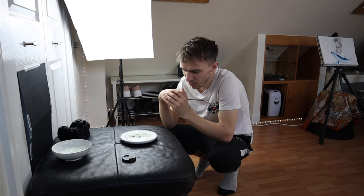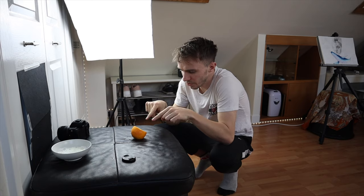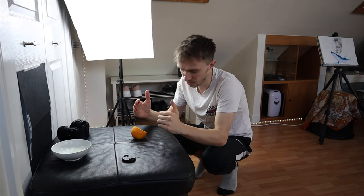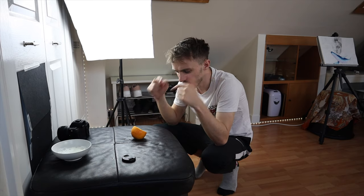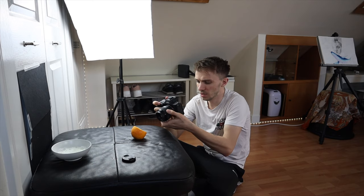So let's replace this plate here with a cut orange. The reason I went with the cut orange is because inside oranges, as you well know, or any citrus fruit, there's loads of layers. I just thought that the texture of the inside of the orange would be pretty cool, so let's see if my theory was correct and see how it turns out.